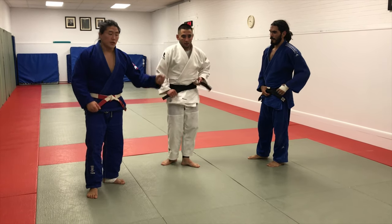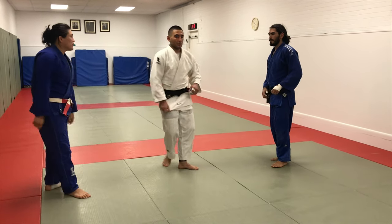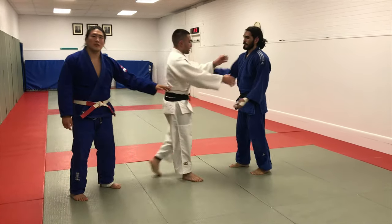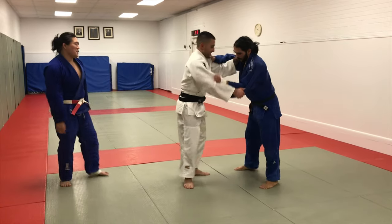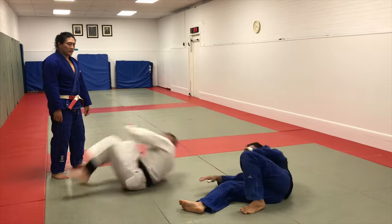You have to have a good position, and then you have sort of like the Hanegoshi lift inside Uchimata. He's going to be doing the technique because I broke my foot. Here's the lifting style Uchimata — classic regular Uchimata.